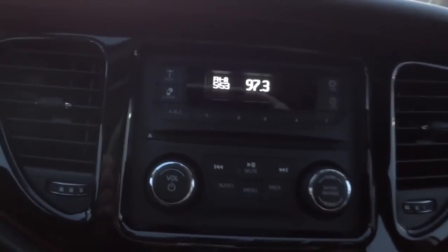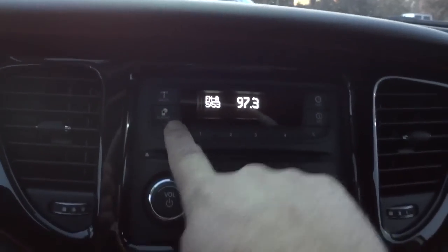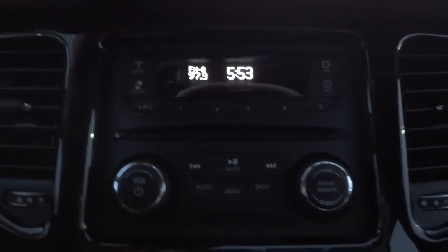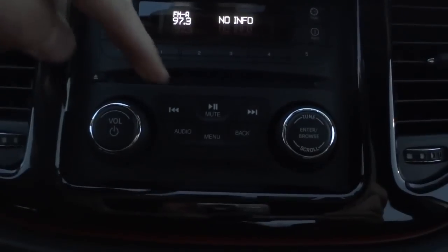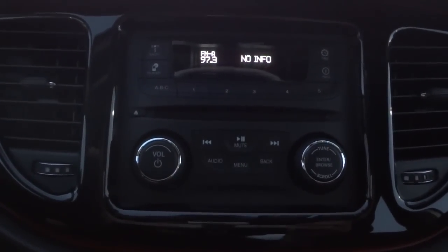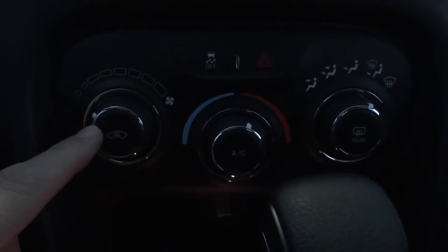Over here is your radio — AM/FM. I don't think it has satellite radio on this one. It does have a CD player, which is kind of unusual since some don't even have that available. You've got your presets at the bottom, clock, volume, tune through stations, track changes, and audio menu. It's pretty much the most basic radio option on the Dodge Dart.